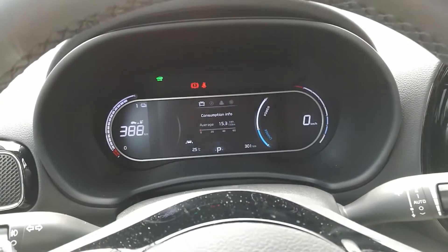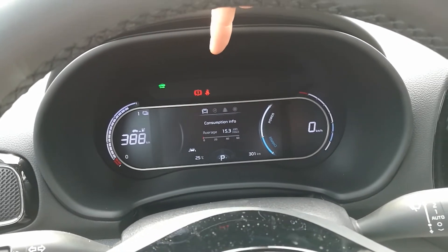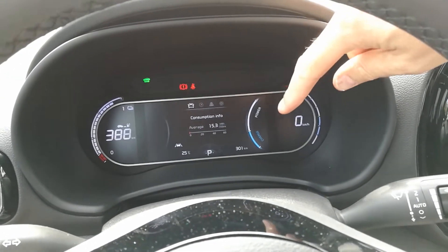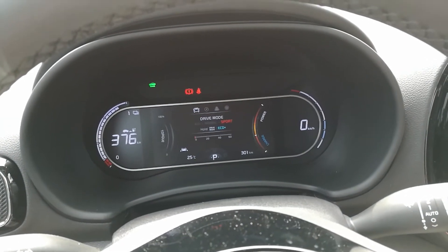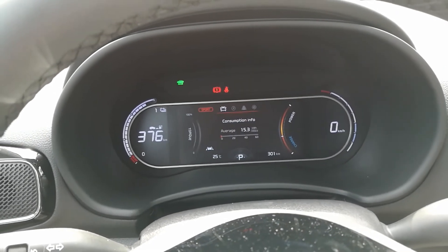The instrument cluster always shows your range here. This is your battery status on the surrounding here. You have your speed here and this is how much power you use or how much you regen. When you change the drive mode, what changes are the things in the middle. On the left you have the torque — how much torque you have.